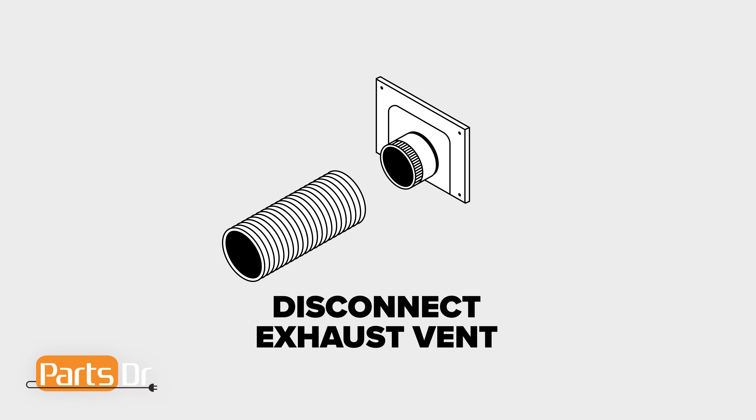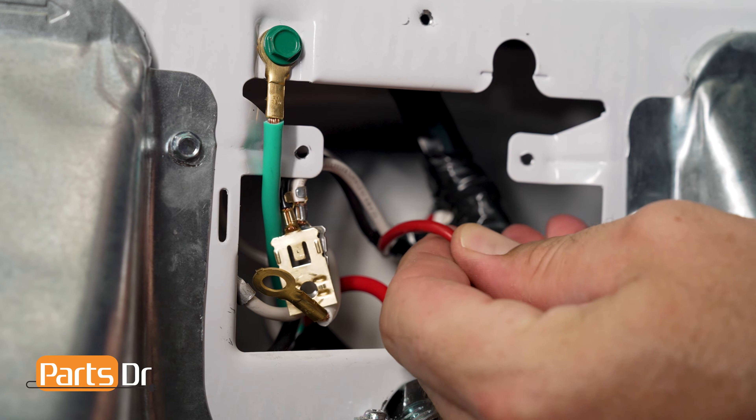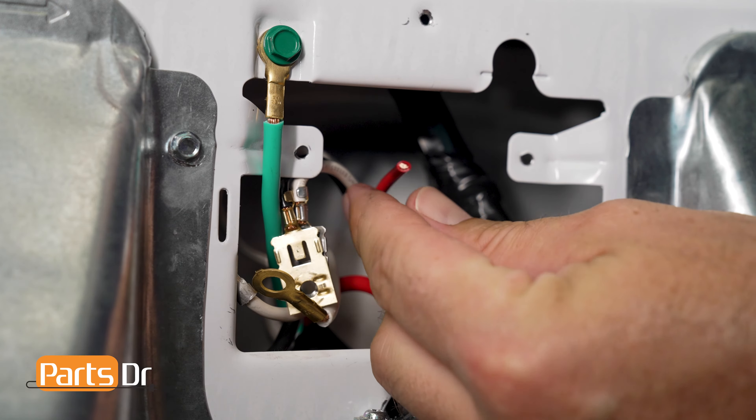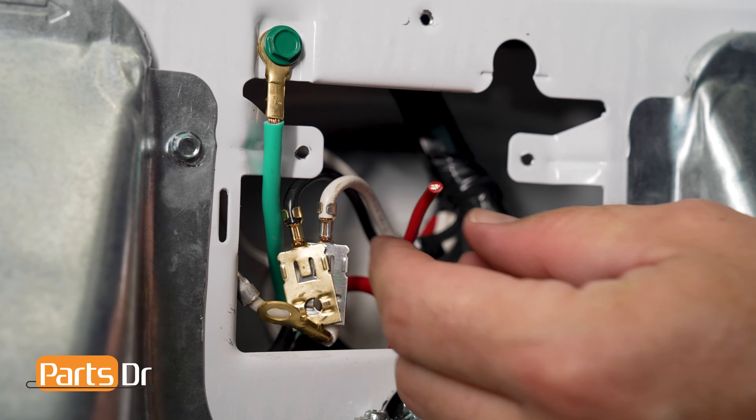Next, fully remove the three Phillips head screws holding the power supply cable wires to the terminal block. Inspect the wires for any damage or corrosion. If the power cable wires are showing any signs of damage, the power cable should be replaced.